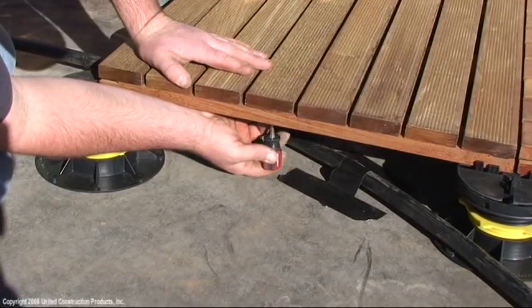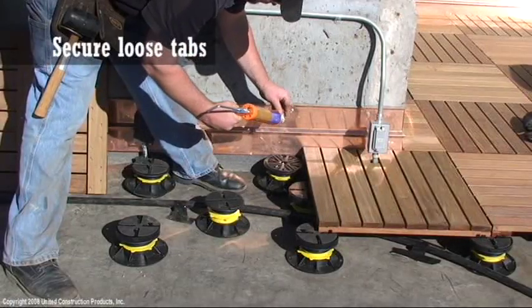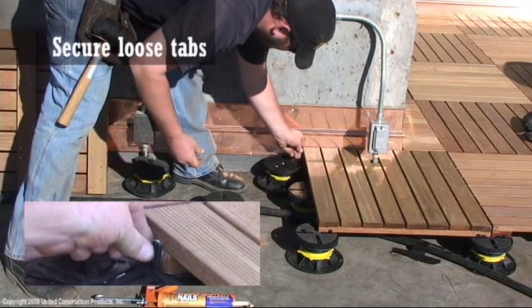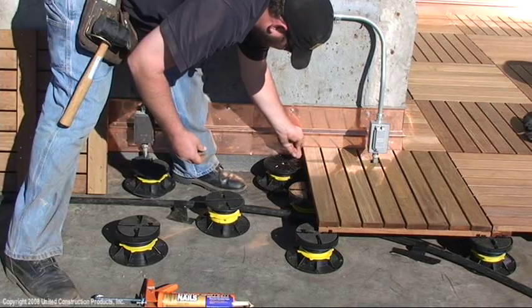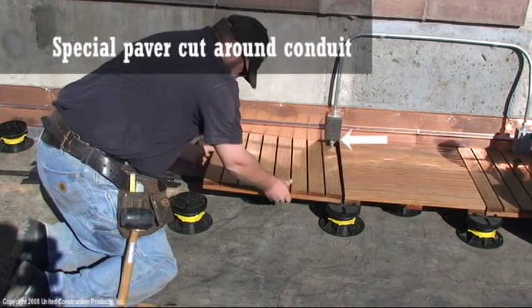Secure the slat with a decking screw. Secure loose tabs with construction adhesive when not attached to the pedestal. Notch out the tile corner to fit a round conduit.